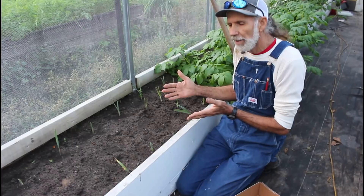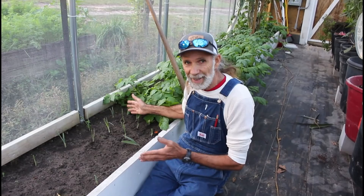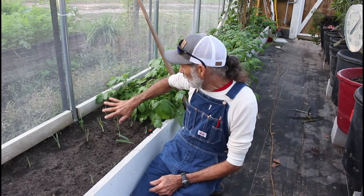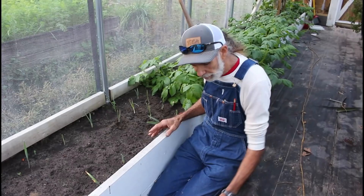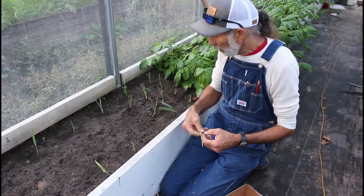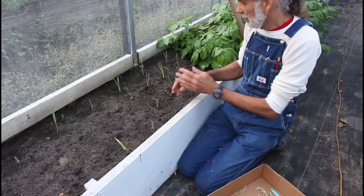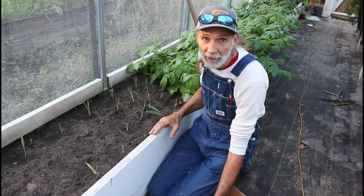We have potatoes next to it here, and alliums and potatoes do not go together. But we're not planting them amongst them — we're planting them at the end of the row and we'll see if it does anything. We'll know for sure at that point. We're just going off information we've always heard. Never hurts to experiment. We're going to double-row these because we're all about intense planting in the greenhouse.